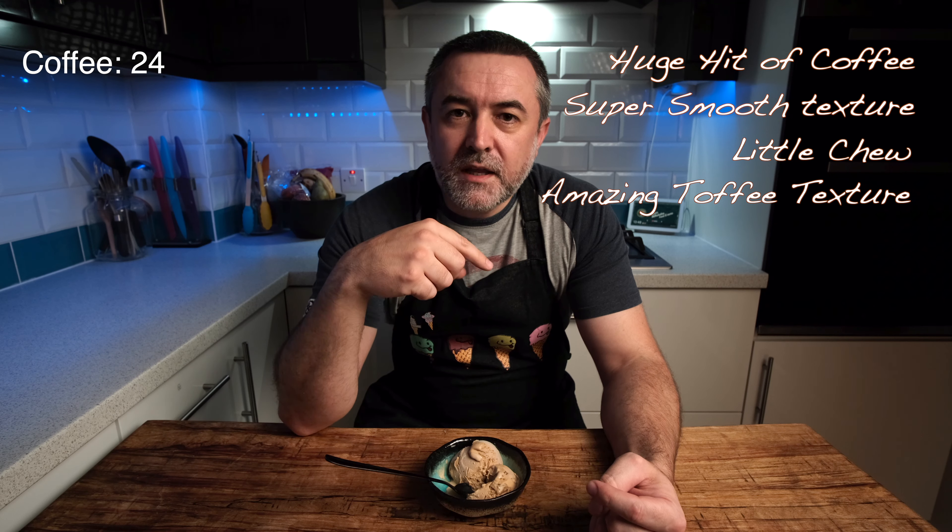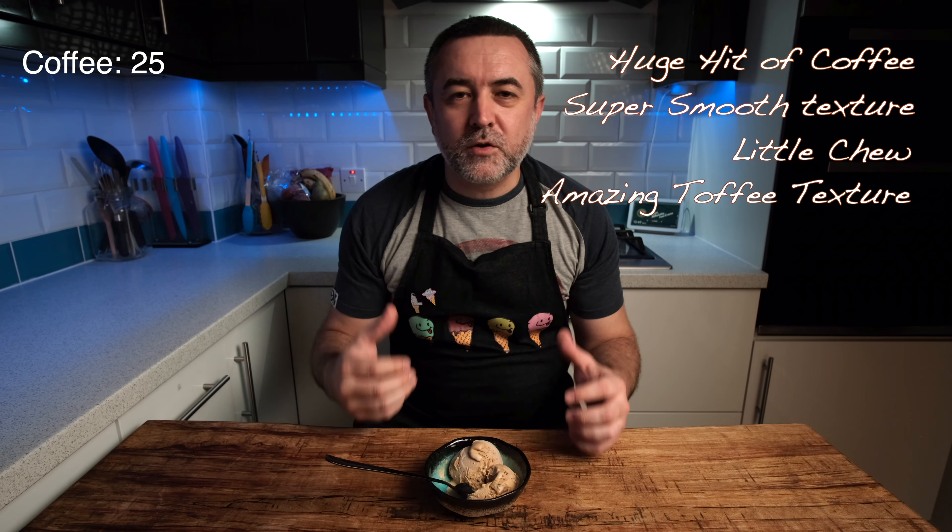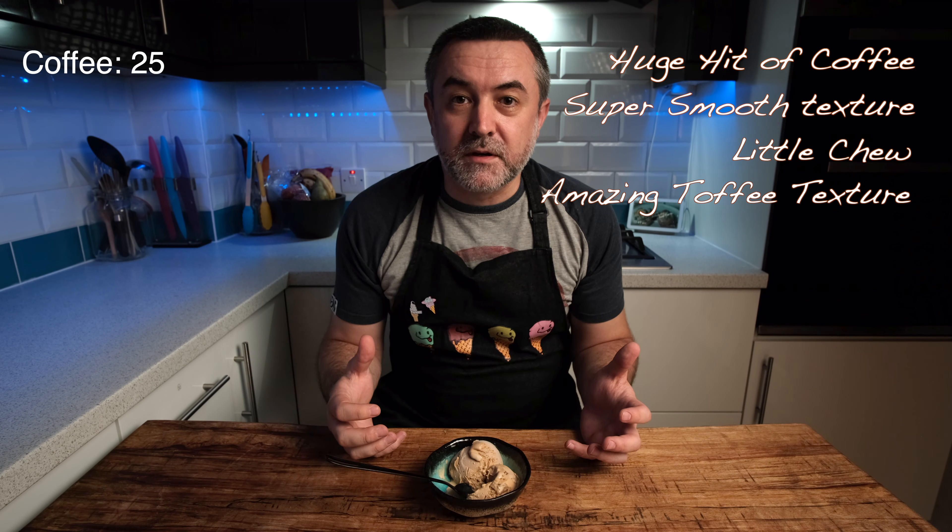Straight out the freezer — get some of that ice off. Look at that tub! This is 'Witty Chicken,' apparently going to 'Ampere Hills' — what a witty name! Anyway, let's get some scooped up into a bowl and see what it looks like.